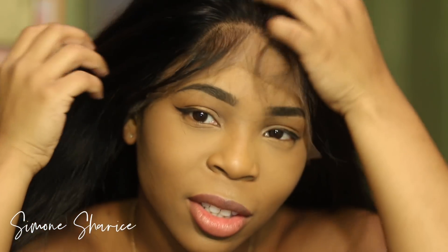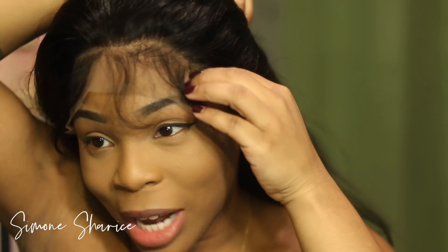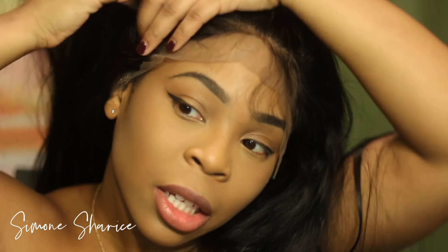I look a little gray but I kind of like it. What I'm going to do with this wig is go ahead and show you guys how to put it on — I'm just going to go in and cut the lace off.